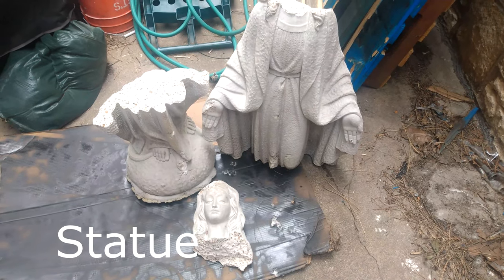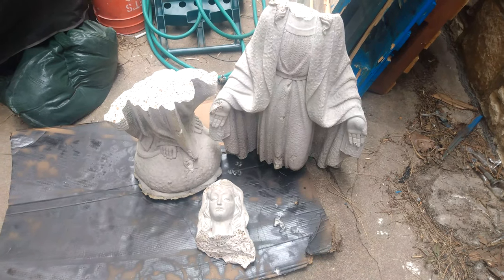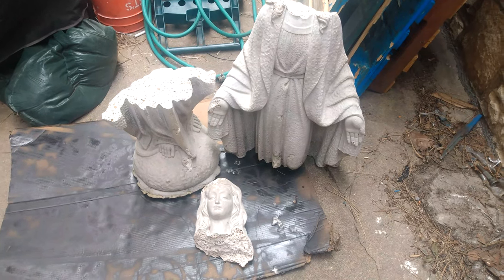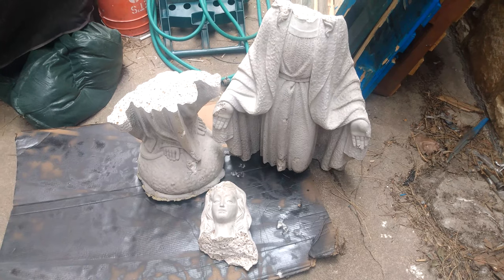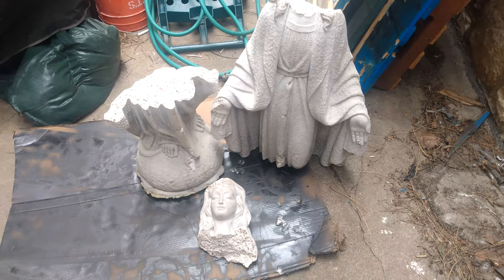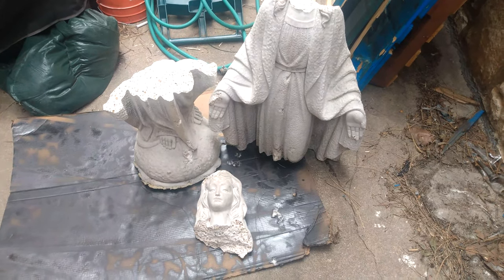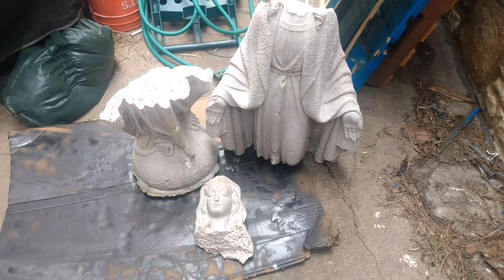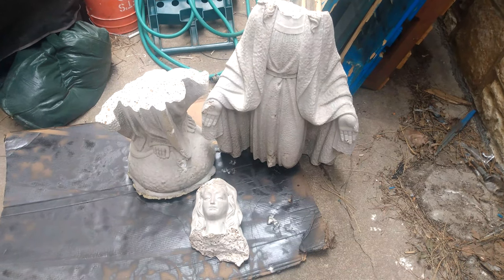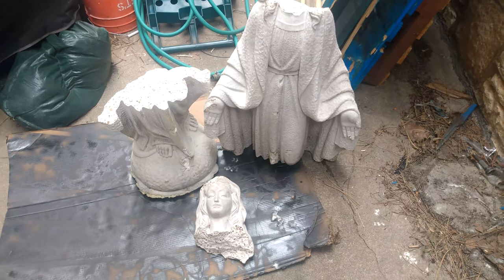This is the grotto of the Virgin Mary that some coward decided to kick over and break into three pieces. I am going to try to put it back together using cement. It's a very heavy statue — my guess is it probably weighs about 200 pounds — so you had to kick it pretty hard to knock it over.